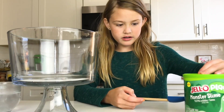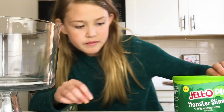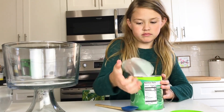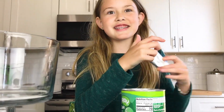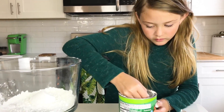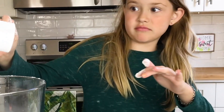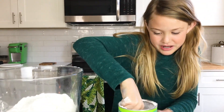So the first thing it says is to measure three level scoops of slime mix into the container. Now we're going to open it. It smells like lemons. Now we're going to put three scoops in there.